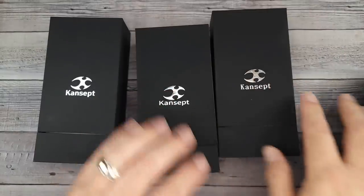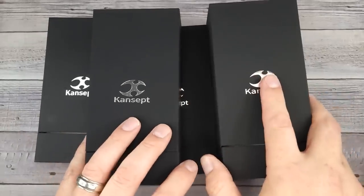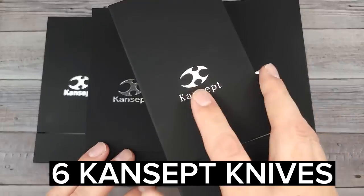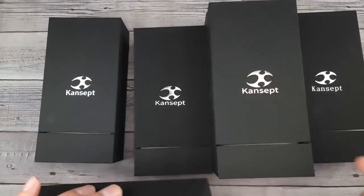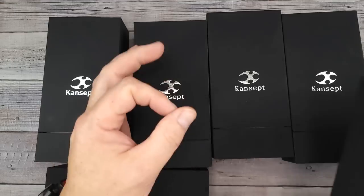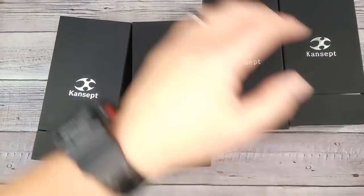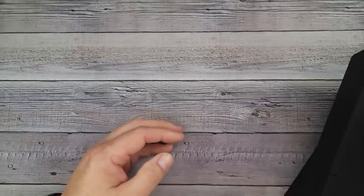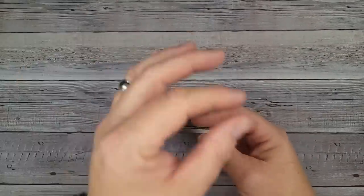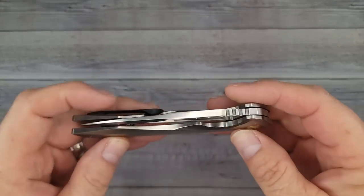Bees Bladers, welcome back and welcome newcomers to the channel. You won't believe the knives I'm getting ready to show you. I have six concept knives here — three of them I have a 20% off promo code for, two of them are brand new releases, and one of them, which is my favorite, we are going to be giving away. We're gonna take a quick tour, I'm gonna show you what the knives look like, and I'll tell you all about the giveaway — starting right now.